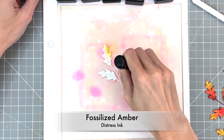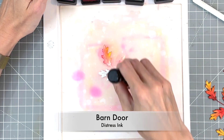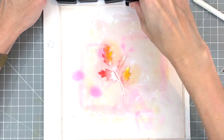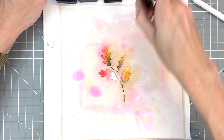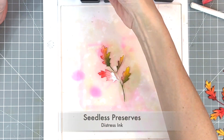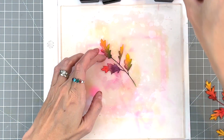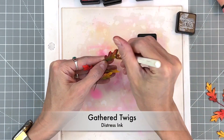For our fourth and final sprig, I want to use it to kind of fill in, so just as filler. I started with fossilized amber, then moved on to barn door, and now I'm going to grab the peeled paint and ink blend a little bit of that. These leaves are getting all four colors on them, just to use this filler to fill in the space. But if we were to do all the leaves this way they would get lost — they'd just look jumbled and you wouldn't really see the definition of all the leaves. That last leaf I did in a combo of barn door and seedless preserves.